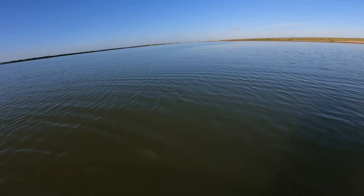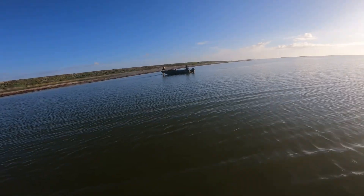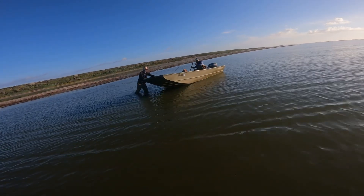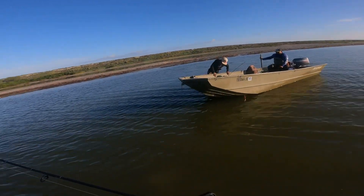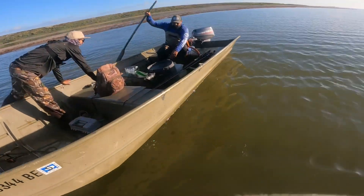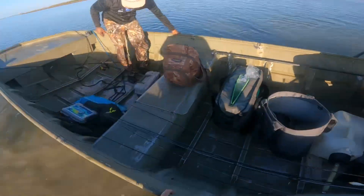Nothing at this spot — a couple small trout and a skip jack but nothing worth recording, so we're gonna move on to spot number two. I was walking along the edge where the trout had hit, and I literally fell into a big hole. My GoPro wasn't recording but the water went up to my neck — it was kind of scary. That was one of the bad luck things that happened today. Luckily I had my phone zipped up.